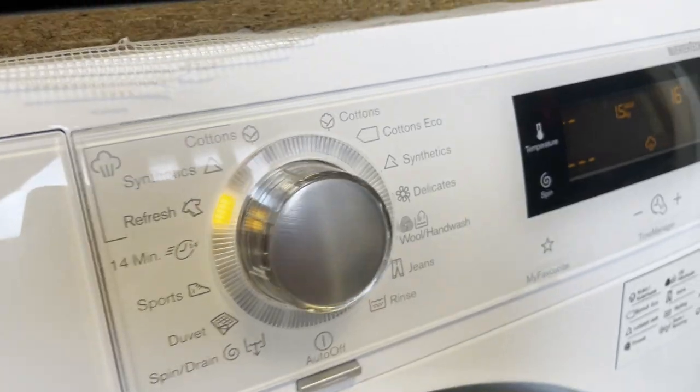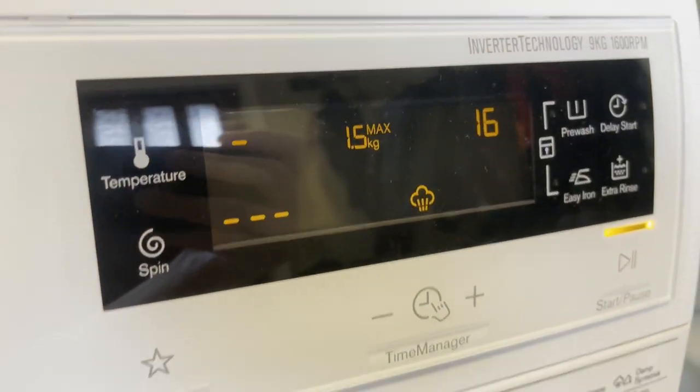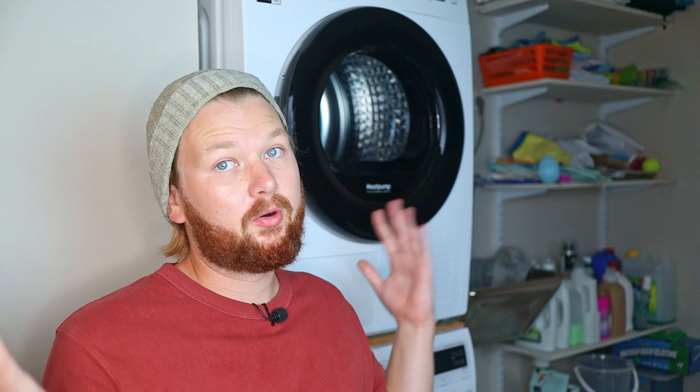In a sense, this setting is a little bit similar to the quick wash or 15-minute wash, in that it is a very short setting. It usually depends a little from washing machine to washing machine — on mine, this setting lasts about 16 minutes, but it can be longer on some models.